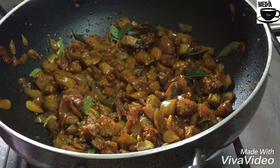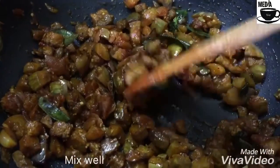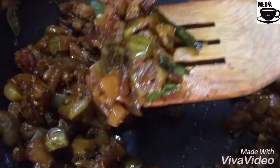If you want to eat it, you will be able to eat it. Don't forget to subscribe to the channel. Thank you!